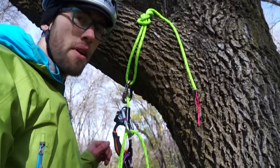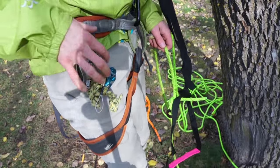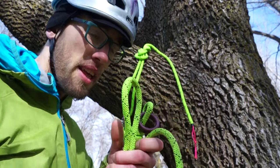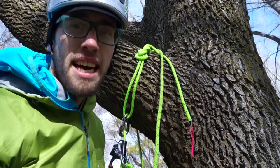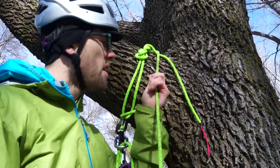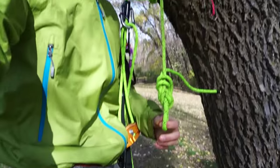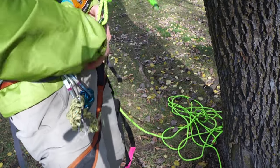When you can't ascend any further because you've reached your tie-in point, it's time to pull out your lanyard. If you're using a lightweight rock climbing harness like this, I like to keep it simple and just use a 15-foot length of climbing rope to make your lanyard. Tie a rappel ring on one end, toss it up over the branch, pass the other end through the rappel ring, make a noose around the branch, and tie a figure eight or overhand on a bight.